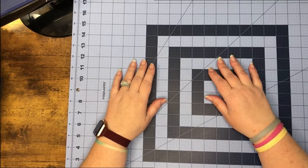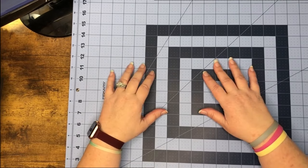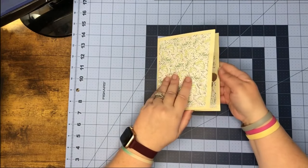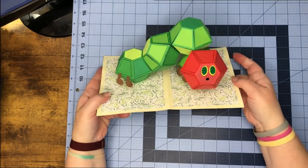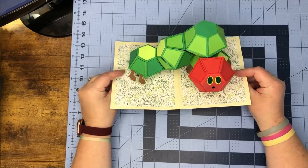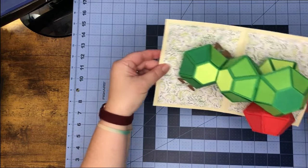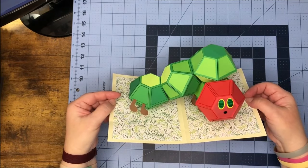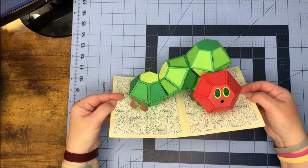Hey everybody, I hope everybody's having a really good week. This week we're popping and dropping in a caterpillar pop-up card. Isn't he stinking cute? Look at all of that — we're going to fit all of this into a card this week. Look at his little legs!